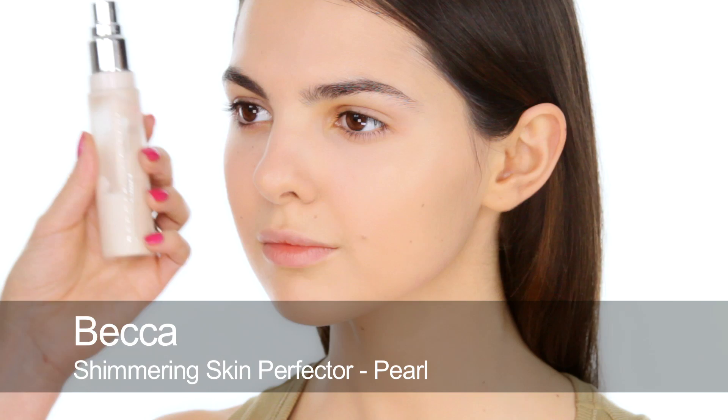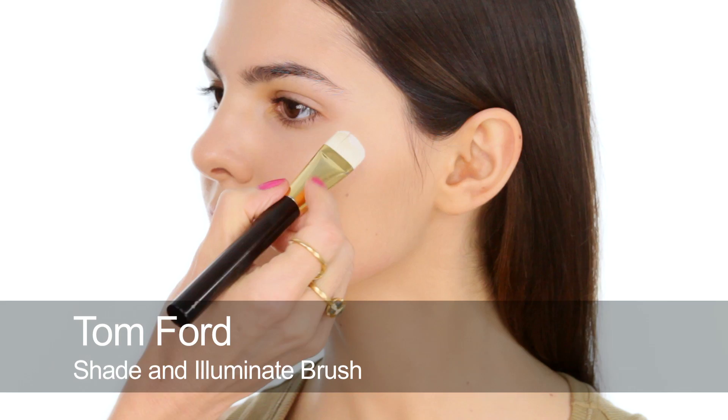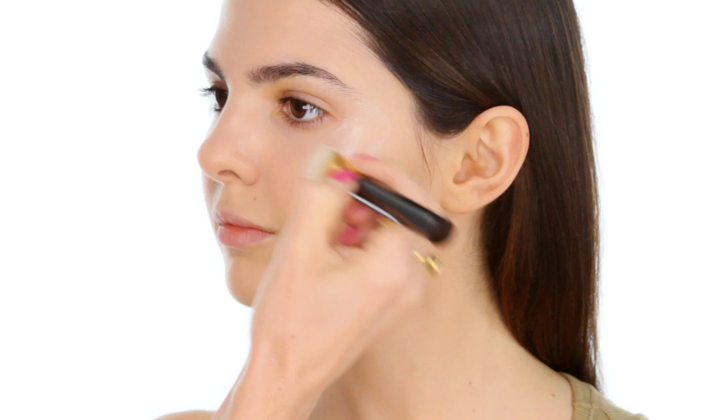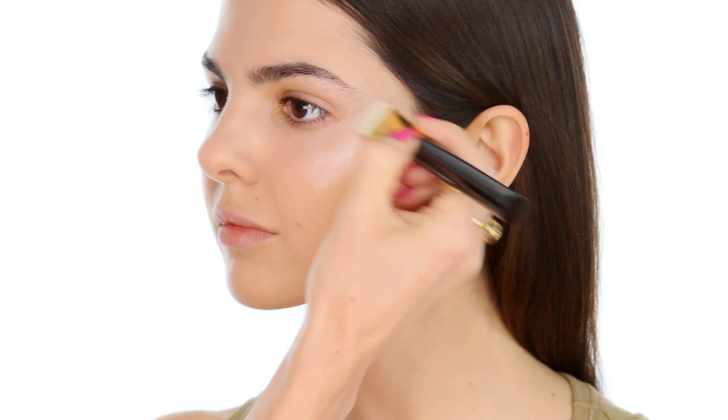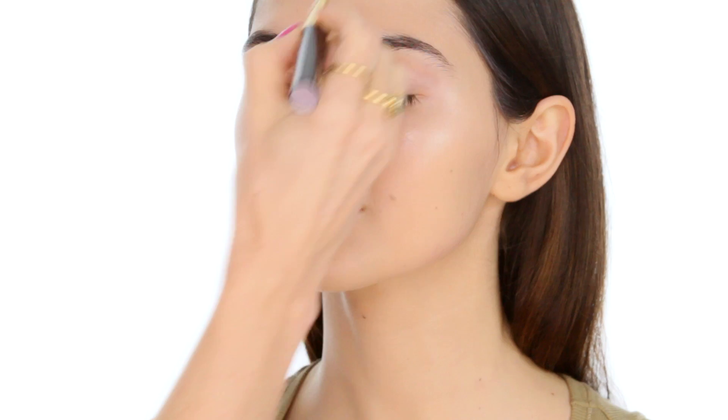For highlight, I'm going to use Becca Shimmering Skin Perfector in Pearl, which is a big old favourite of mine. The highlighting in this story was really important — there was a lot of highlighting, or strobing as they call it now, which is basically highlighting. A lot on the upper cheeks, really blended well into the base, and a lot down the centre of the nose and centre of the forehead.